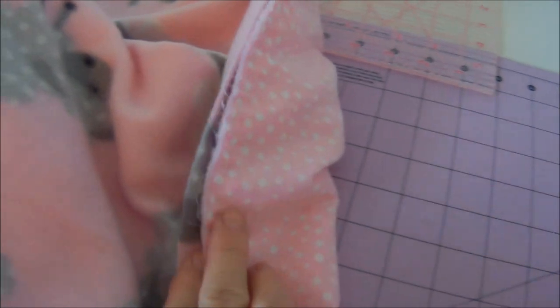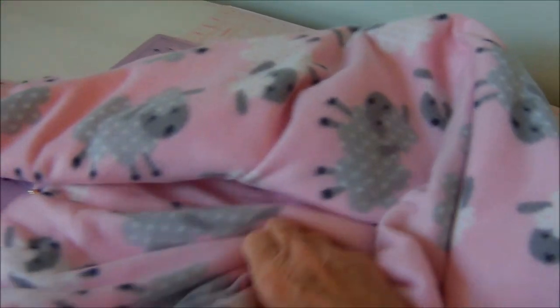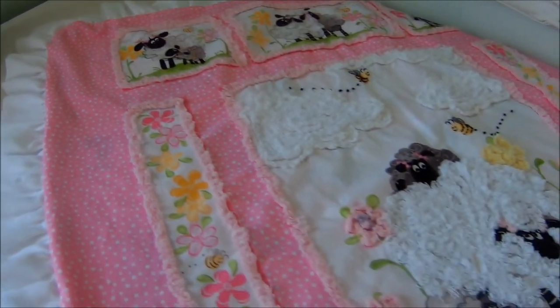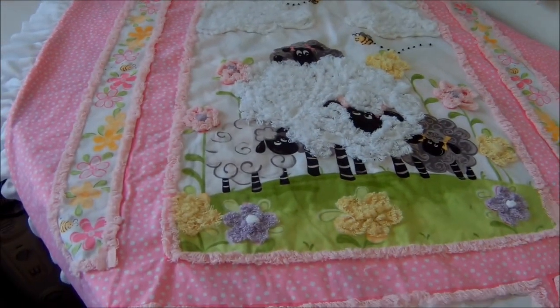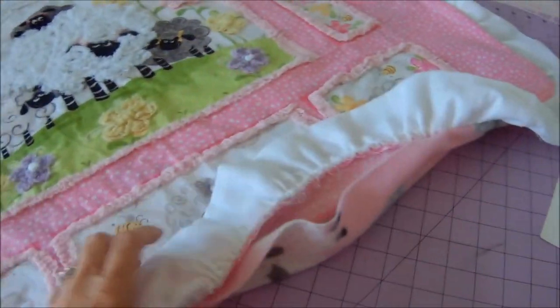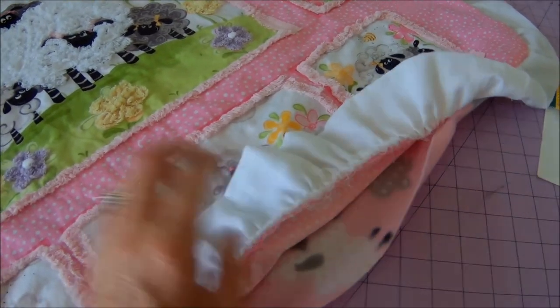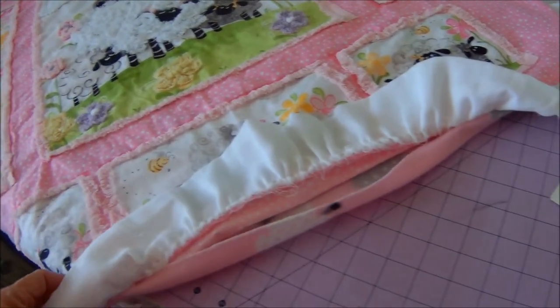I've sewed the ruffle in and got my backing on, right sides together. I'm going to pin this all the way around. Give yourself an opening because you're going to have to turn it inside out — I've marked it with two pins where I want to stop sewing. I love the big reveal! I flipped it inside out and it's just as cute as can be. The next step is to just hand sew the seam in — not a big deal, it's about 12 inches.